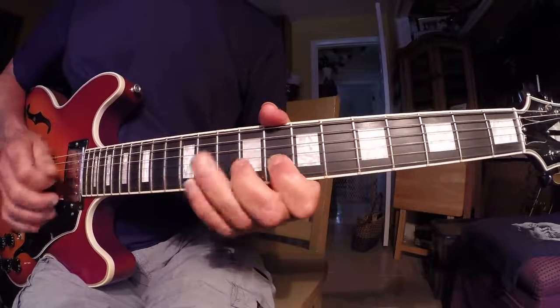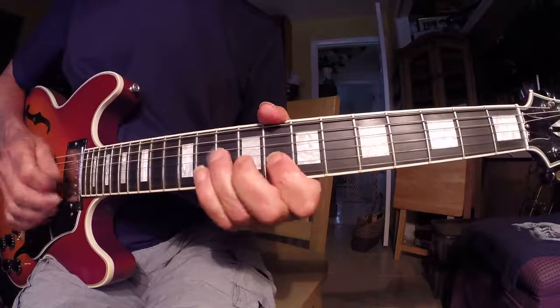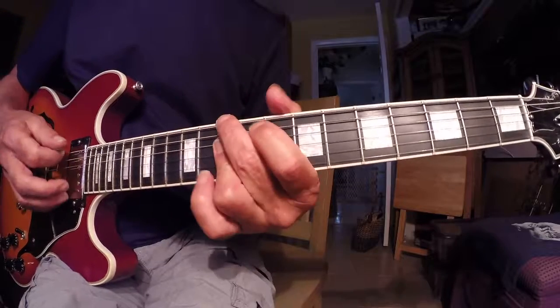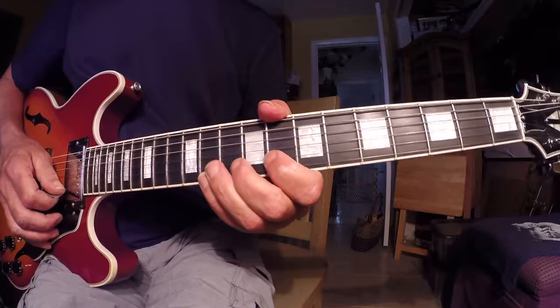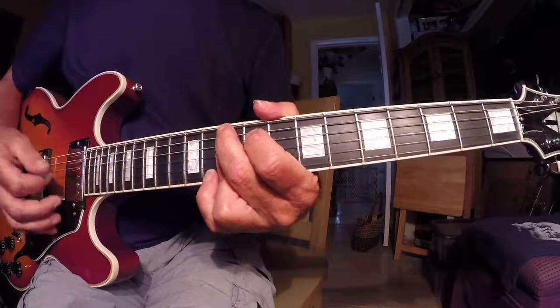One and a two and a three and a four and — that's one measure right there, that's my D minor. And then going backwards into the G9 sharp 5.